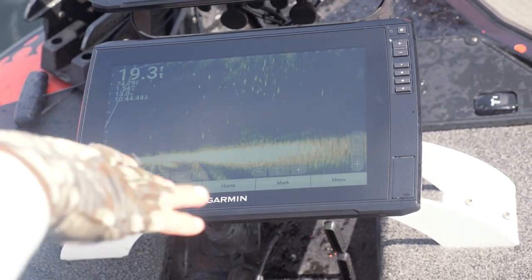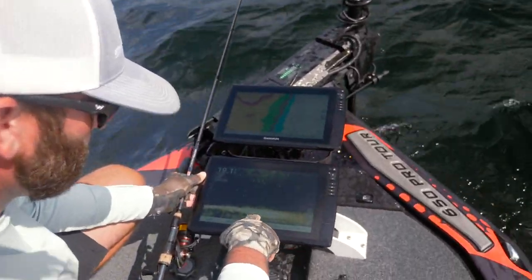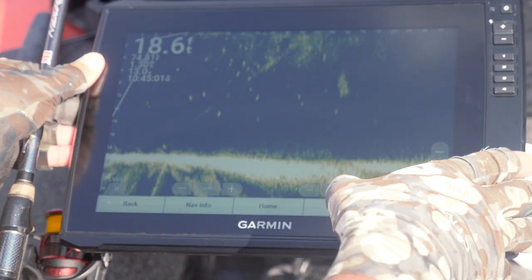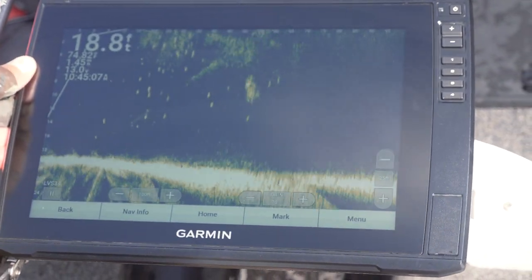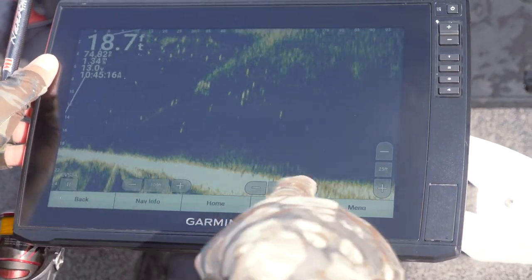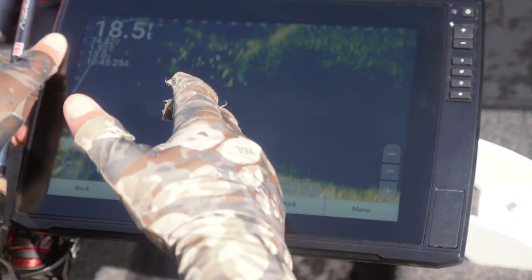I like to run my sensitivity up. This is the new 34 transducer. I usually run my sensitivity on 70 all the time — sometimes 68, sometimes as high as 74, depending on sunlight, cloud cover, and water clarity. Another thing: it's 18 foot deep here and I've got my depth set on 25. I always want my depth range about ten foot deeper than the bottom — so if you're in 30 foot of water, I want my depth range on 40.